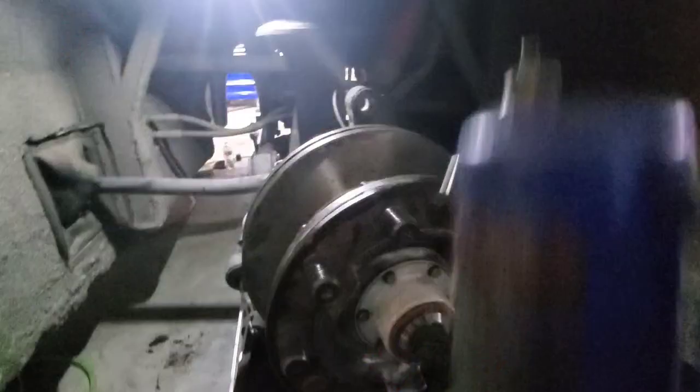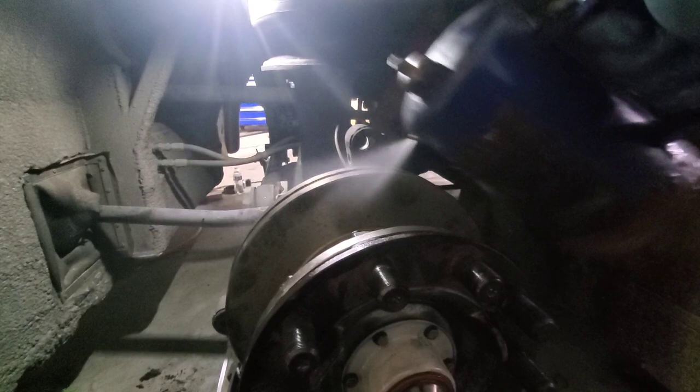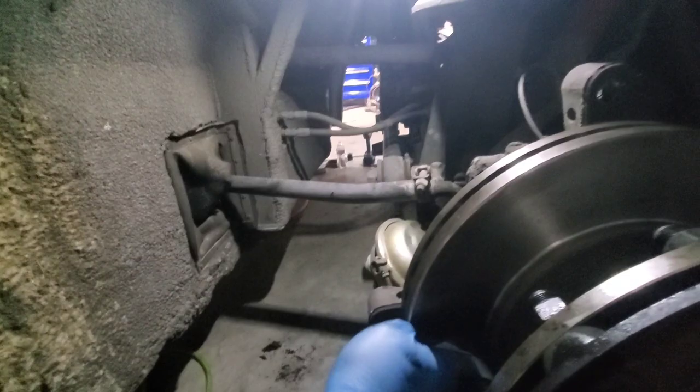Now that we've got it mounted and we shouldn't really have to be touching the rotor anymore, go ahead and brake-clean both sides of it to get all the oil off. These things are oiled when they're shipped, so that's why I wasn't too worried about touching them and getting them oily while I'm working on it. But now that we're not going to touch it anymore, we'll go ahead and clean it.